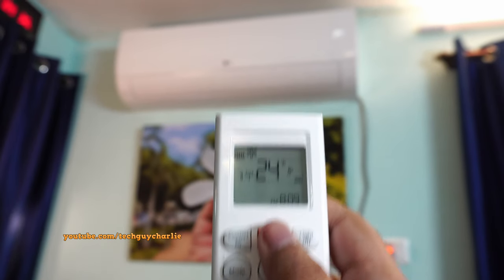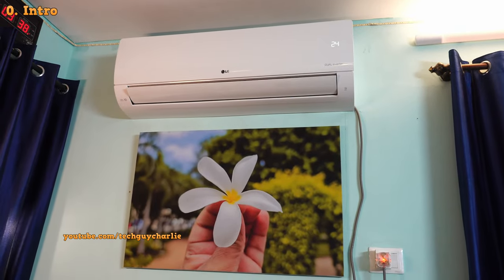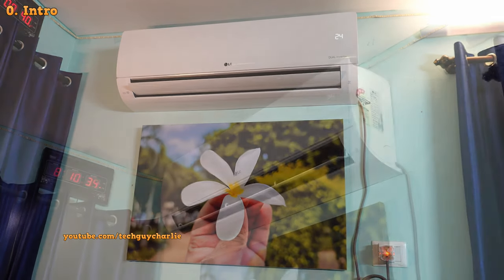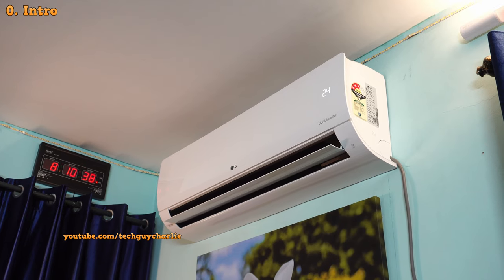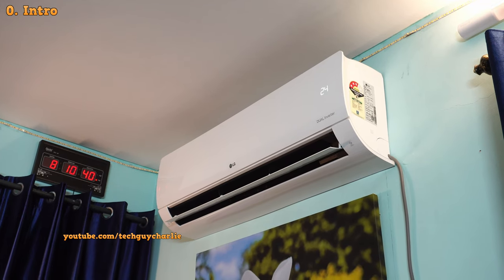Hey guys, summers are here and I thought let's do a review of an air conditioner. So in this video, we're gonna check out LG's brand new hot and cold dual inverter split air conditioner.